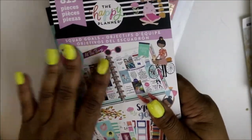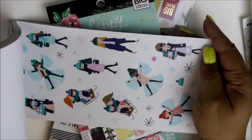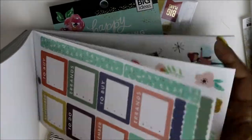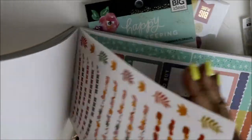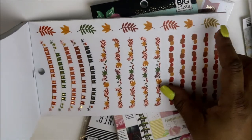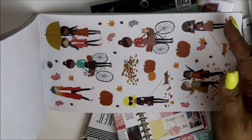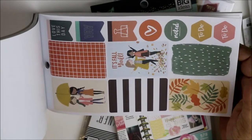I got the Squad Goals book — I didn't have this one in my collection. I saw everyone had it and went online but they didn't have it. I got this mainly for the flowers and the girls and the functional stickers. Even though it's past fall, I can't wait to use that next fall. I figured it probably won't come back or will be gone by next fall.